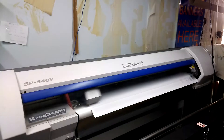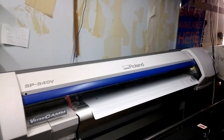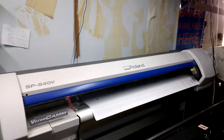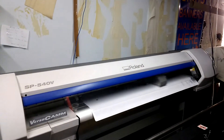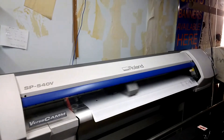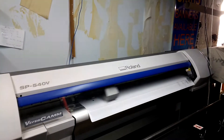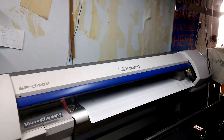Today we're doing a print and cut. It's just doing the alignment marks and once it's printed and dried, we'll put it back in and it will contour cut the job. Stay safe, and if you need anything, come to Total Display at Lonsdale.